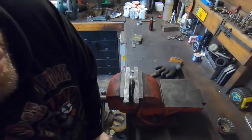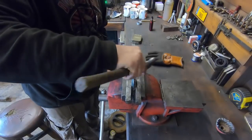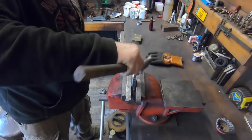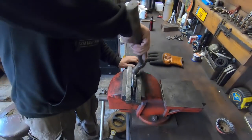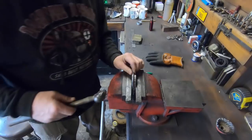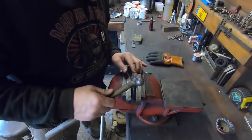Right then, just bit by bit. If you have a go at anything like this, just take the time. Just don't try whacking it all over in one big go trying to rush, because it will go out of shape, it will cripple and then you're going to struggle to get that out and tidy it up.